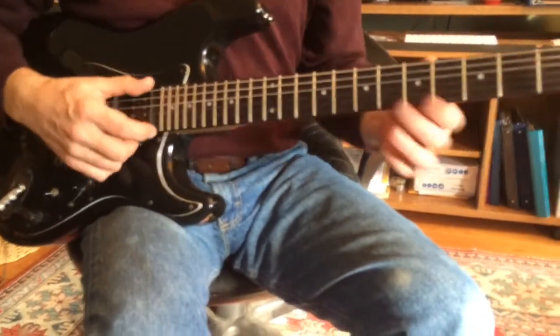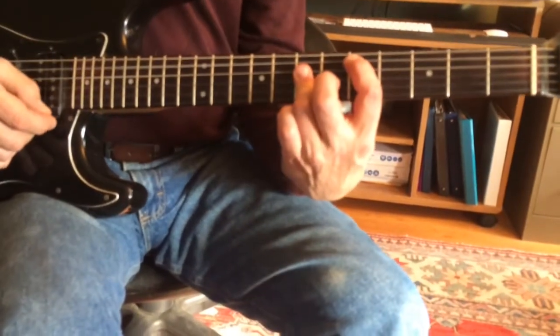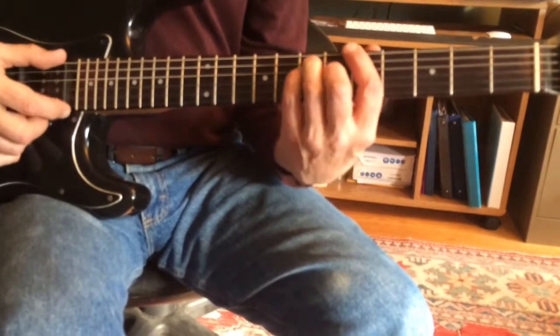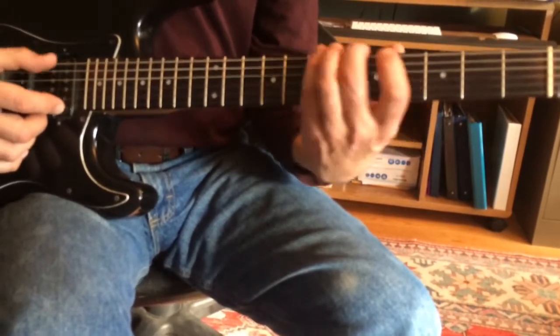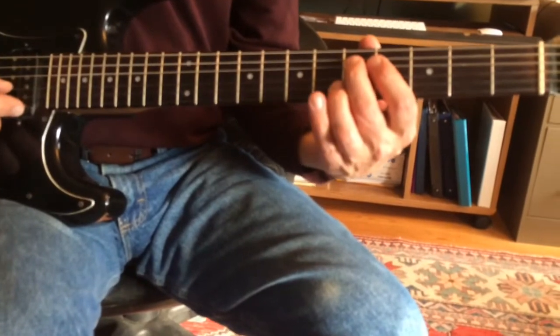Okay, we talked about what scales you could use. This is like an A mixolydian jam. It comes from the D major scale, but we're not interested in resolving to the D. We're resolving to the five, so that makes it a mixolydian.